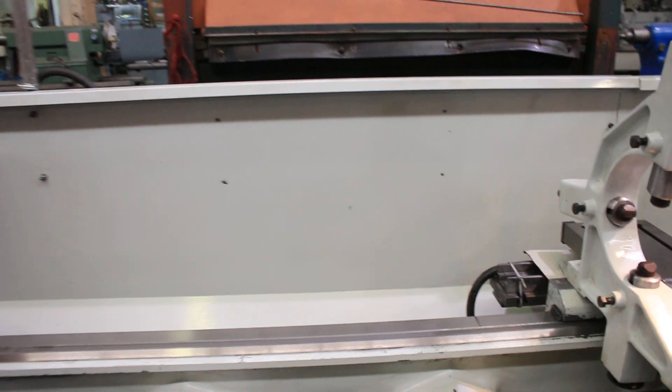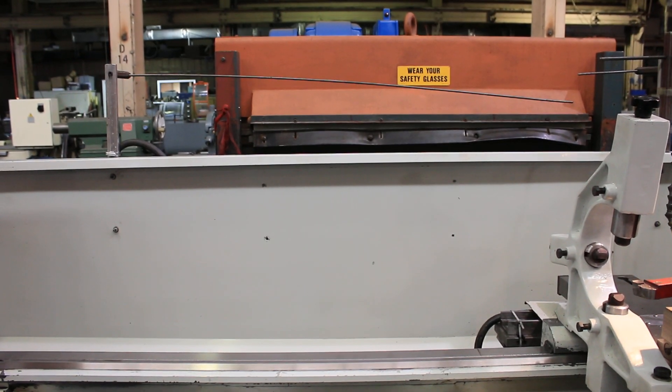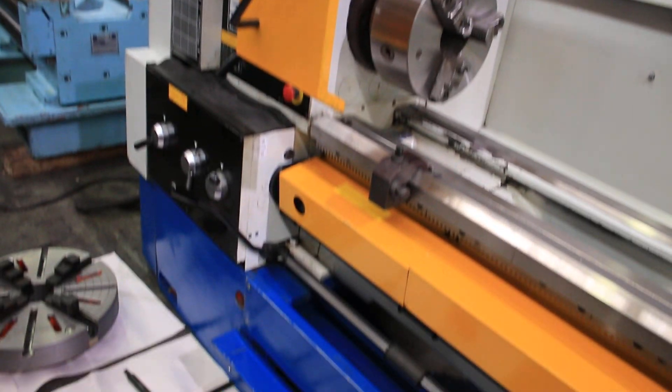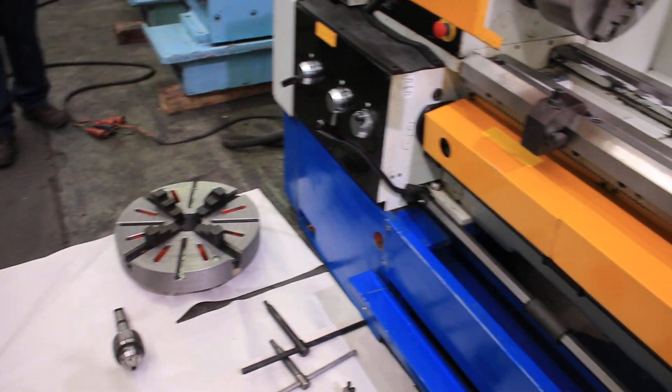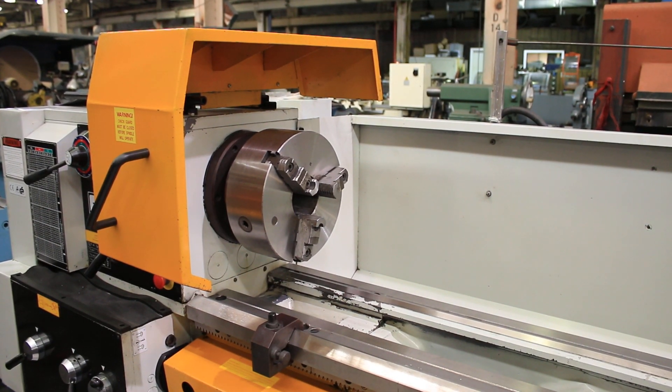Serial number of this machine: 500MT436052. Thank you for watching our video.